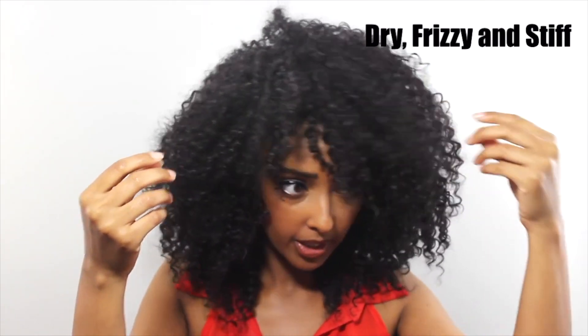Hey guys, welcome back to my channel. I want to quickly show you how I revived my wig using fabric softener. This is what it looked like — it was really frizzy at the front.